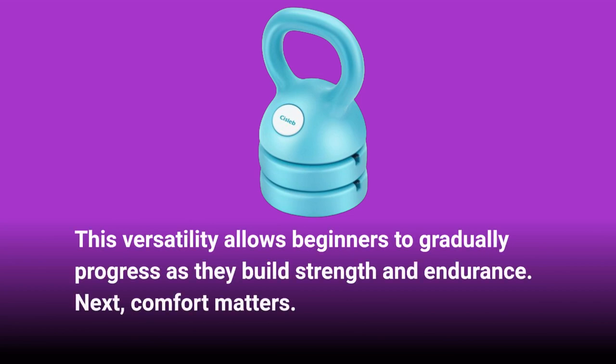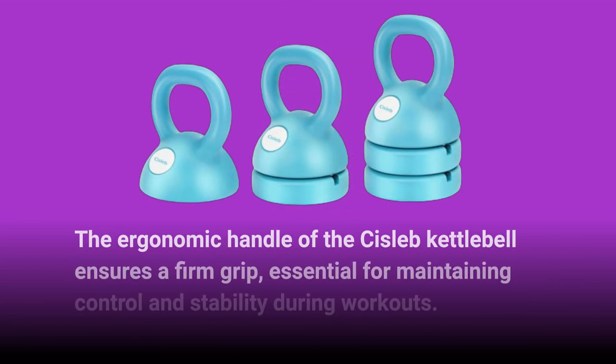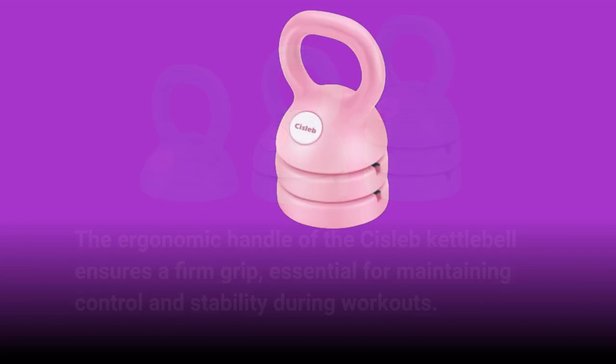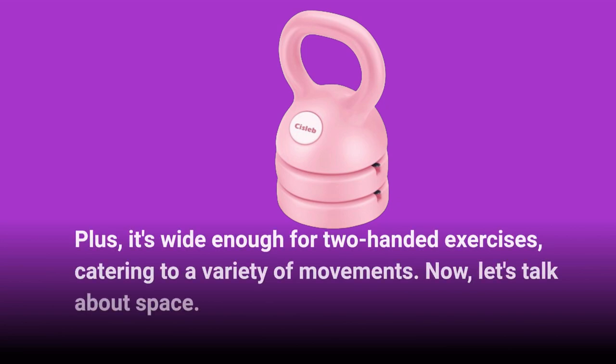Next, comfort matters. The ergonomic handle of the Sislib Kettlebell ensures a firm grip, essential for maintaining control and stability during workouts. Plus, it's wide enough for two-handed exercises, catering to a variety of movements.